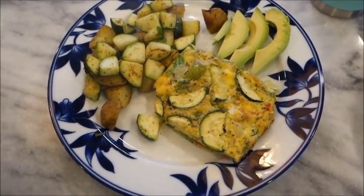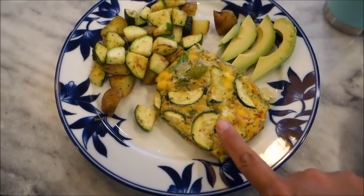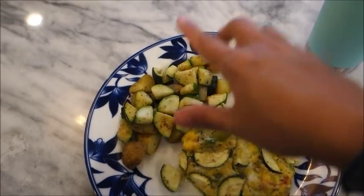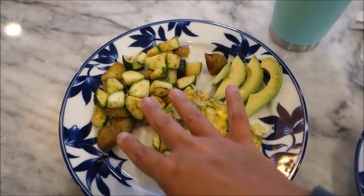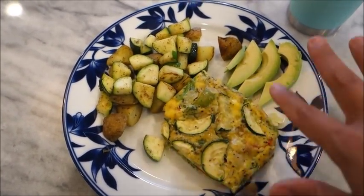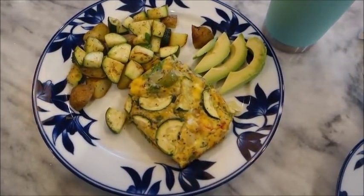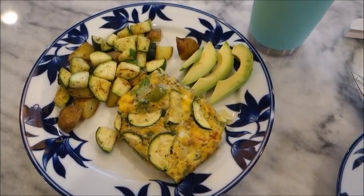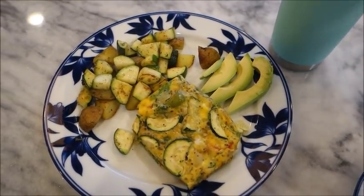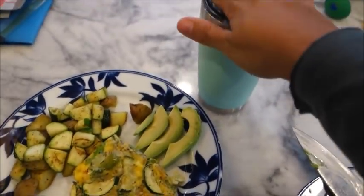Oh my gosh, this breakfast just looks delicious. I added one point worth of avocado. The egg is one point, this is one point, this is one point, and the mixture of the potatoes with avocado and olive oil I counted as three points, just because I'm not sure of the oil content. So I'm counting breakfast as six points. I'm so hungry because I had my workout. With Whole30 you're supposed to have a post and pre-workout meal, but because I'm doing it so early I just don't know how to do it, so I just wait for breakfast. Coffee, breakfast — delicious.